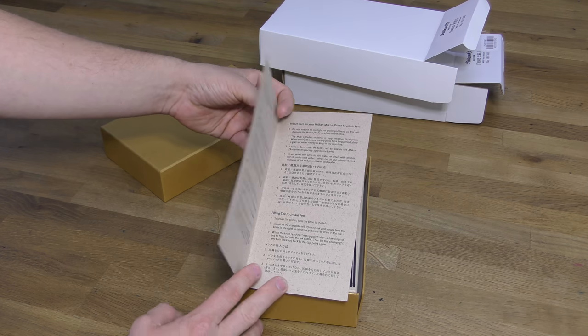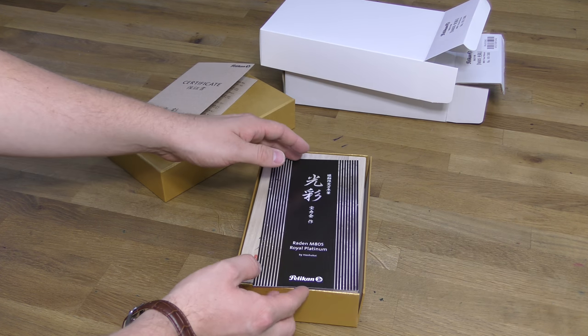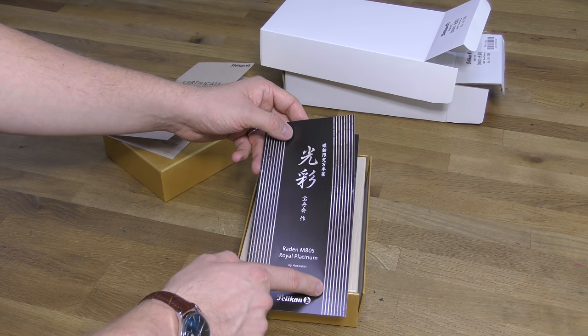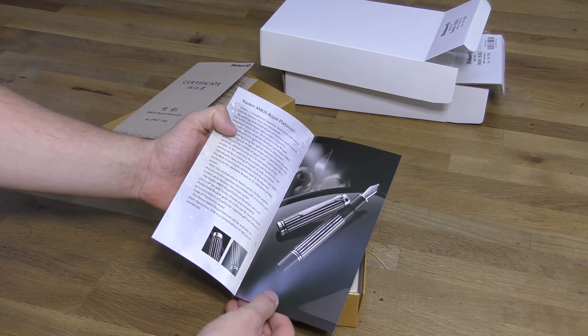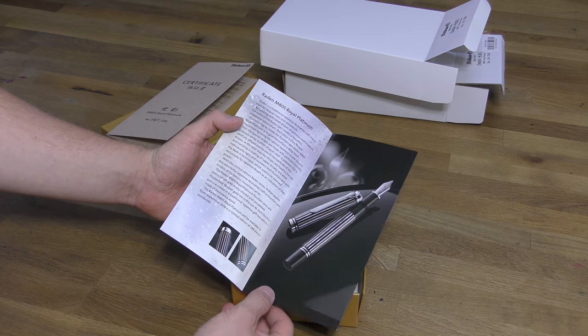On the back of the certificate is where the retailer stamps the guarantee. The next item included in the box is the information leaflet on the pen. It's in both English and Japanese, and it shows a replication of the striations from the barrel of the pen on the outside. Inside the leaflet is some lovely photography of the pen, and also some history and an explanation of the technique used.